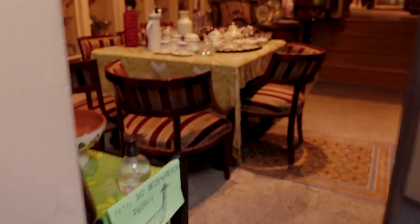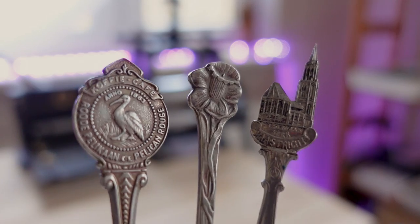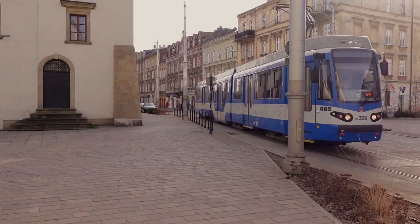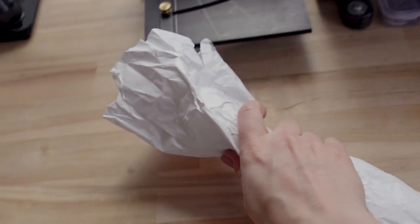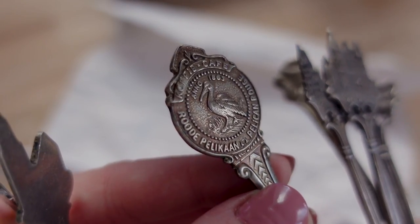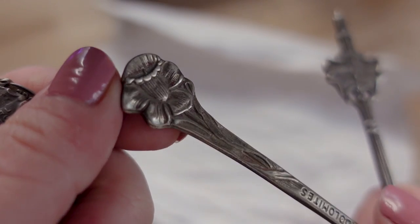Hi everybody! I went on a little hunt the other day, visiting local antique shops. I wanted to find unusual and unique pieces and turn them into jewelry. I was lucky to have found several original and interesting spoons. Let's make something with them!